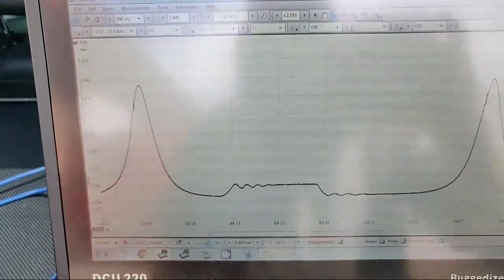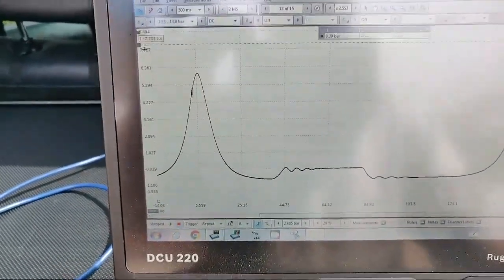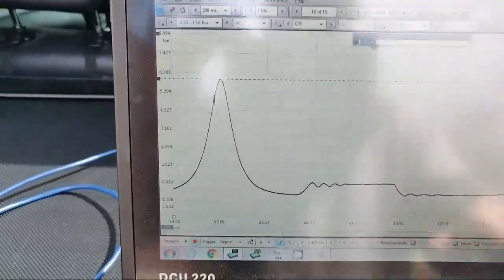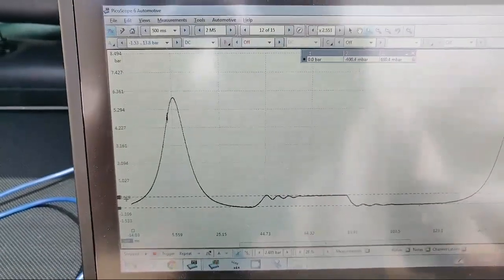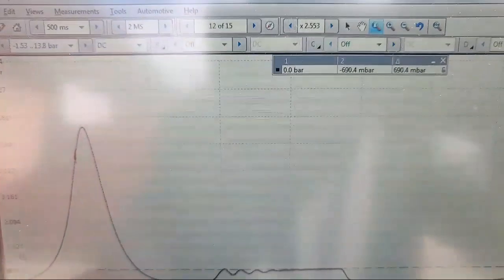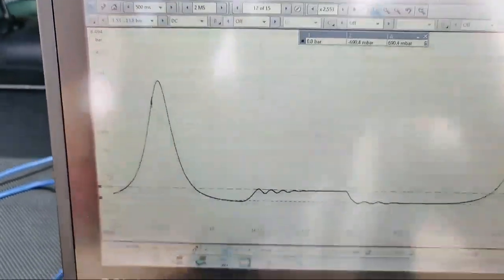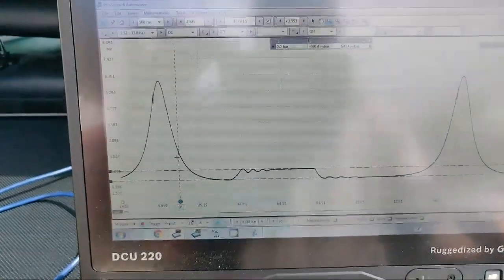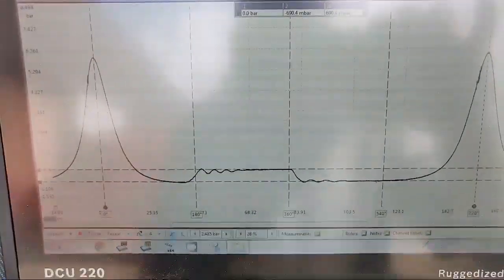So this is a cylinder two capture now with the original cam back in. Warm engine - pull the ruler down roughly about six bar pressure, drop that down to zero, drag another ruler down - about 690 millibar negative. So about 690 to 700 - we don't have to be dead scientific, we're looking for the bad apple in the barrel. Drag our rulers across to TDC, next ruler TDC.